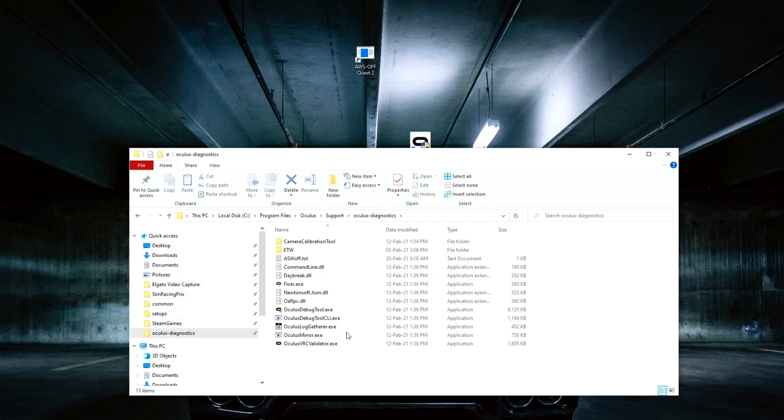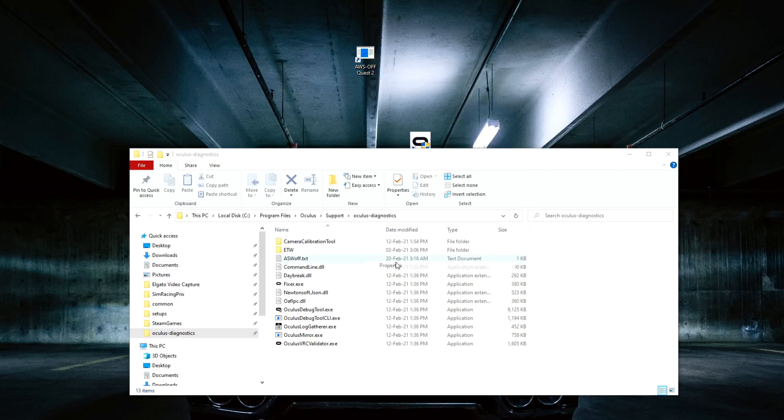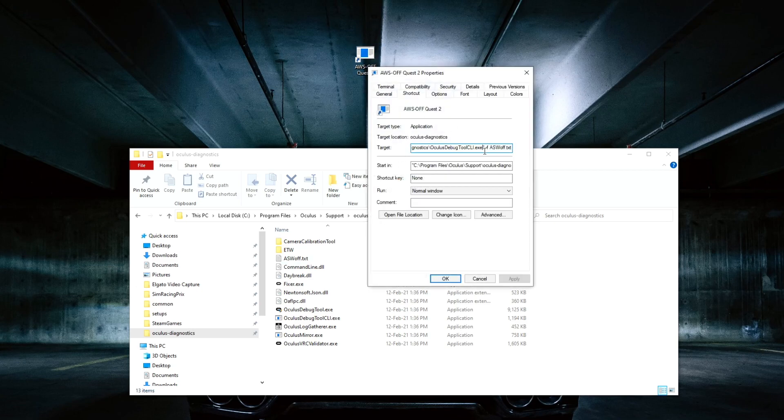I'll be showing you what I did. I created a text document. Let me show you — I go to create this command at the target. When you go to Properties on the target field, you put in the ASW text file. This is the text file that you're telling it to run whenever you click this shortcut. It runs this software which is this file, and it's in the Oculus Debug Tool folder. You put this code there — I will put this code in the description below so it's easier for you guys to copy and paste it.